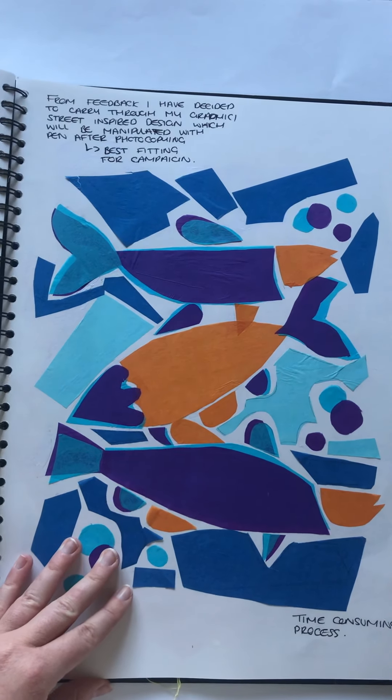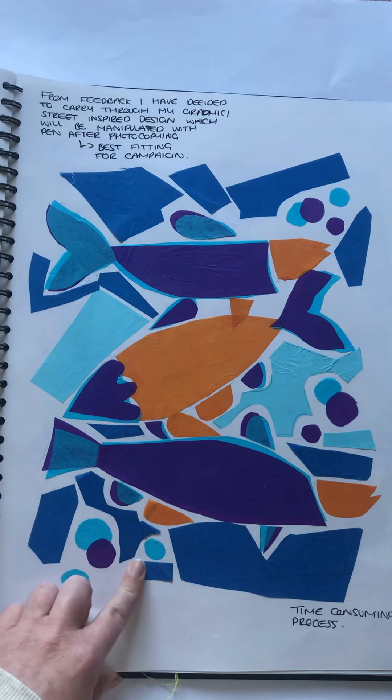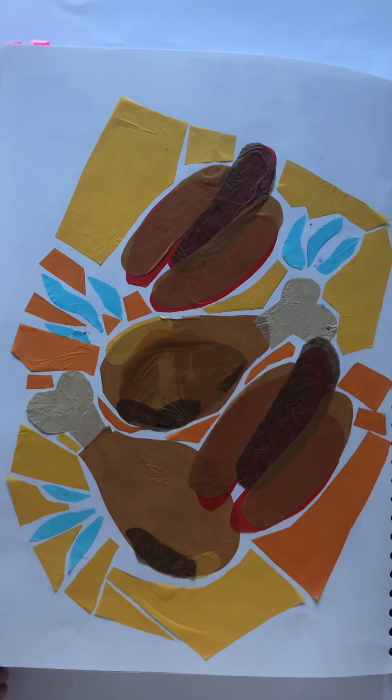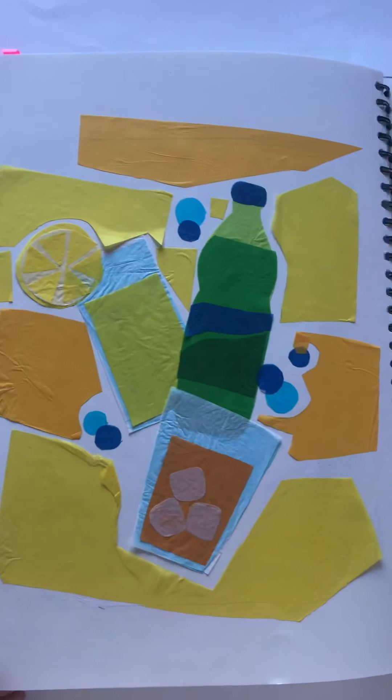I then decided to further create more bus stops, enabling me to look at various aspects that this would be used within store, such as fish, meats and poultry, dairy, as well as various soft drinks.